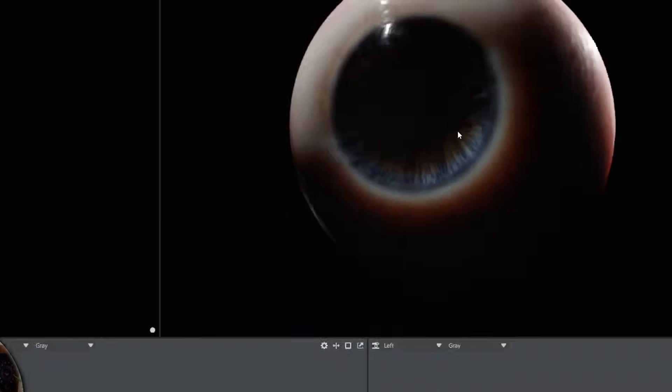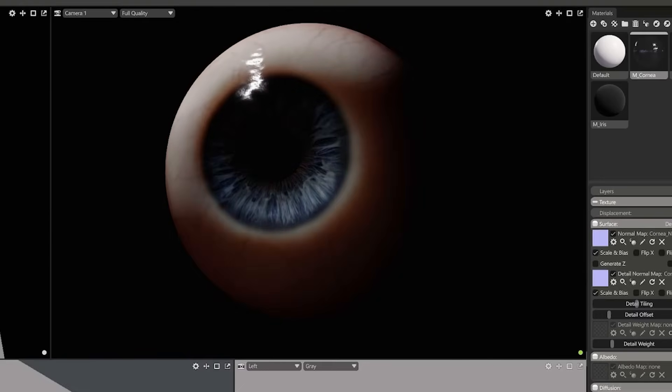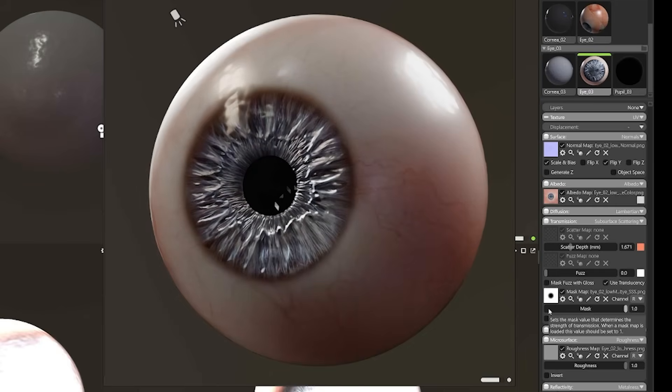That soft glowing look you get from the eyes is formed from something called subsurface scattering. It lets light melt into the surface, bouncing all over the place. Remember how I said scale is important? This is because subsurface scattering is physically based.